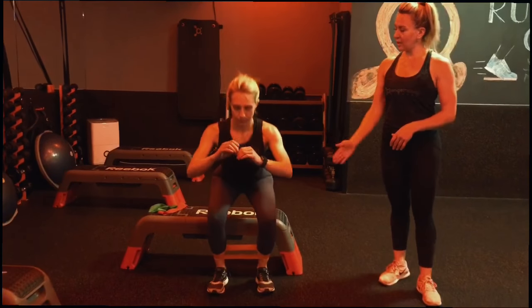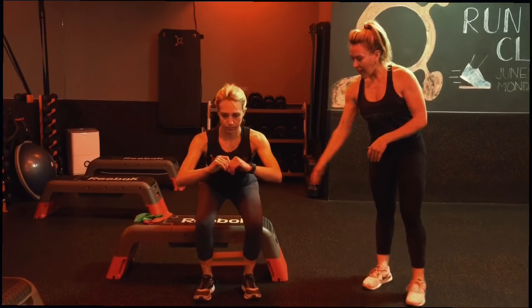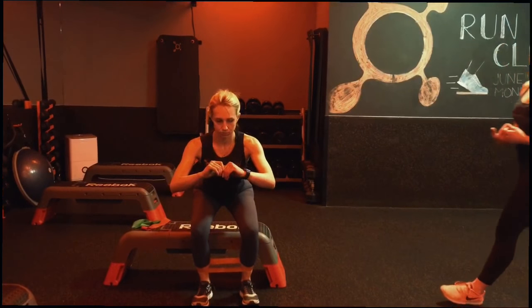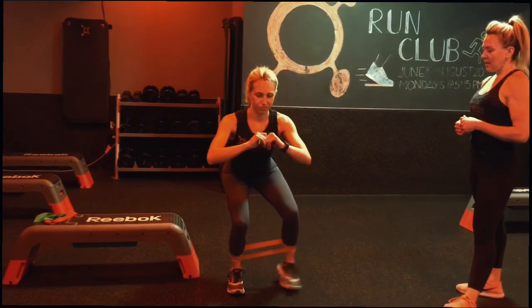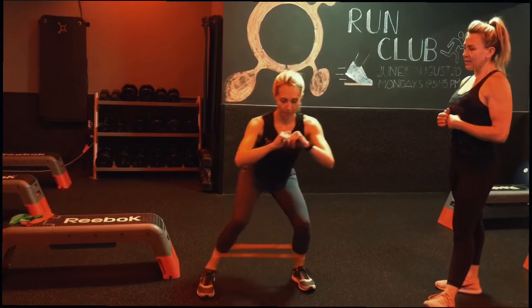I'm going to have you squat down. You want to sit a little bit tall, shoulders and hips aligned. And I'm going to have you walk three steps to the left, keeping nice tension in that band. And then three steps to the right. Stay nice and low. And that's going to count as one rep.